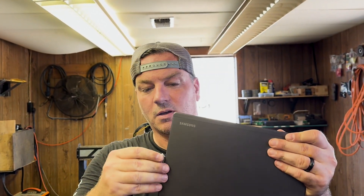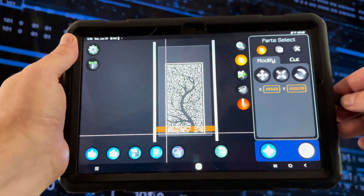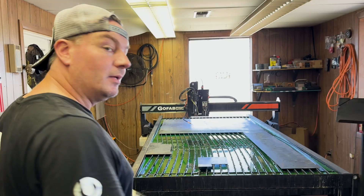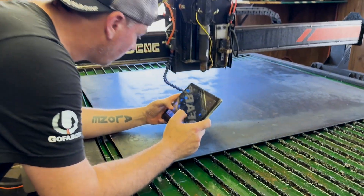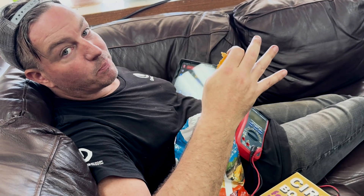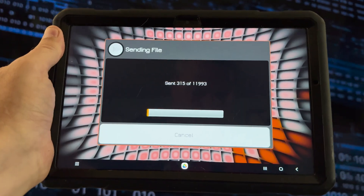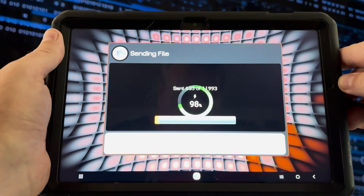Now let's talk about communication — USB communication. Now you can communicate both wirelessly with Bluetooth and directly with USB. Disconnect the USB when you want to go wirelessly and get a better vantage point for aligning your cuts, or monitor progress from another workstation. Switching between USB and wireless is automatic and seamless.